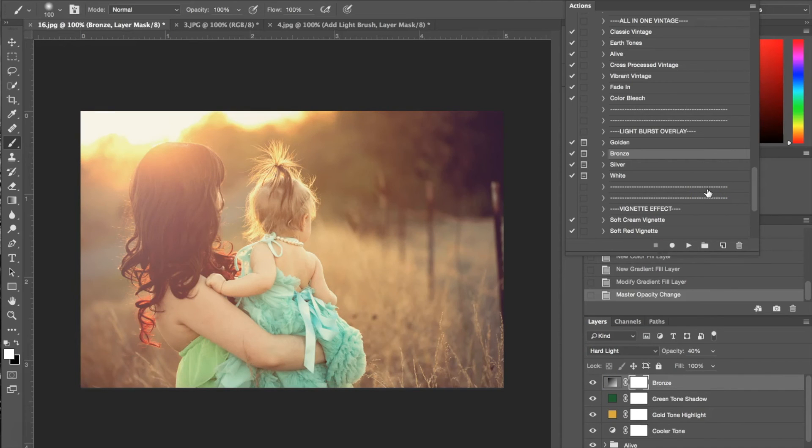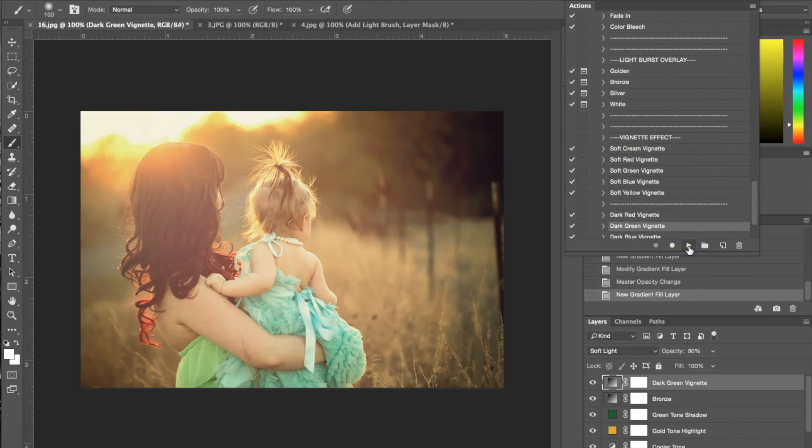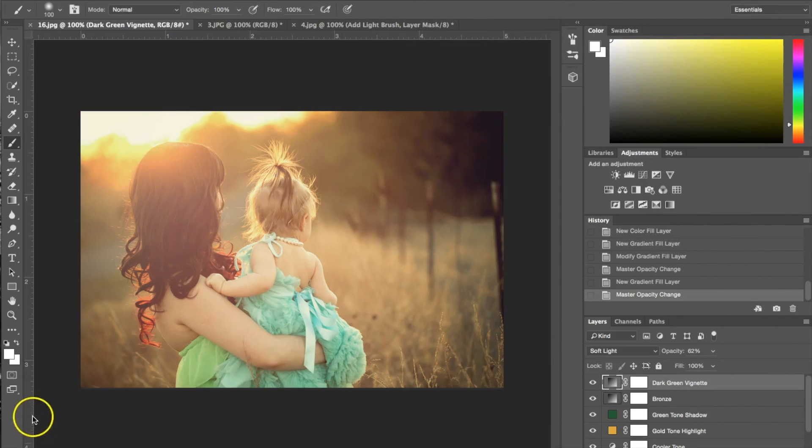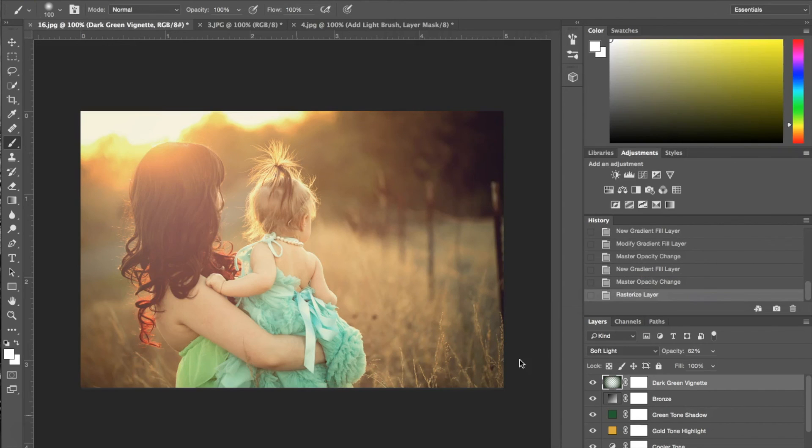The last thing I'm going to do is add another vignette — for this one I'm using a dark green. I'll hit play and turn the opacity down a little. Pulling up the original to compare — this workflow is really great for creating that vintage aesthetic that's so popular right now. It gives your photographs a nice polished feel, like a return to analog. Since we no longer use film, we can now achieve these effects digitally. I hope you guys enjoyed this tutorial on the nostalgic vintage collection of Photoshop actions and that you'll be able to try it out for yourself.